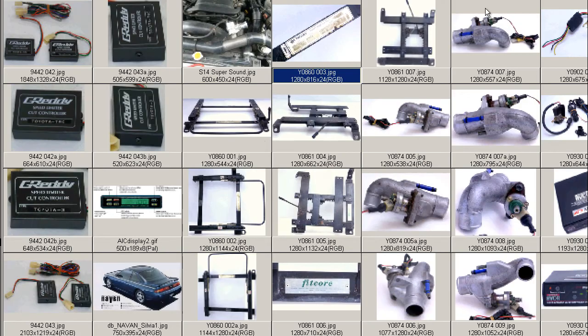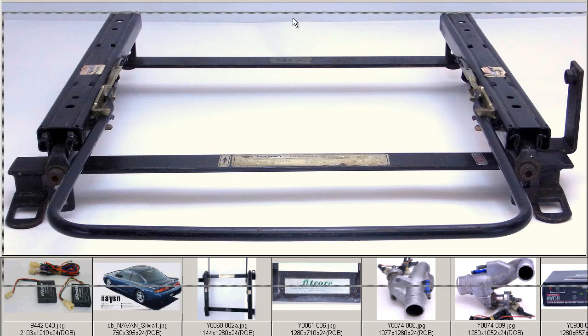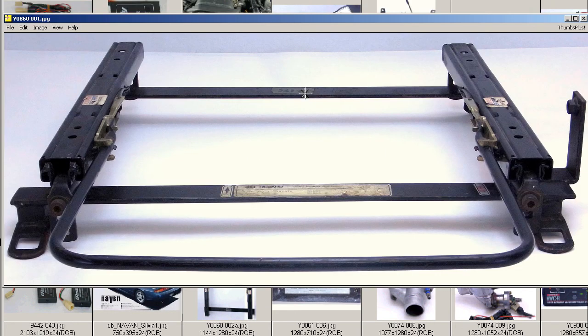Made by Hidikaro, Hiderigawa, and made in Japan — the Hidikaro Hiderigawa seat rail, made in Japan, from Japan for the Toyota Cresta. Thank you.